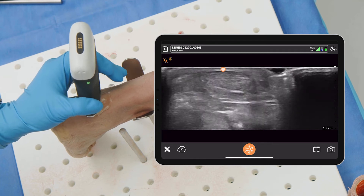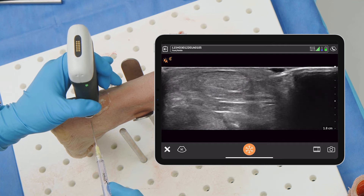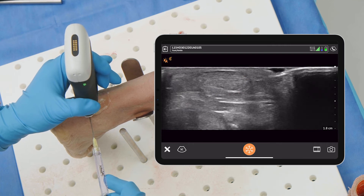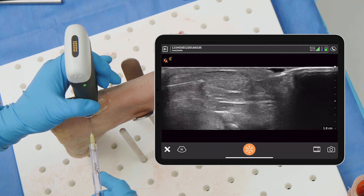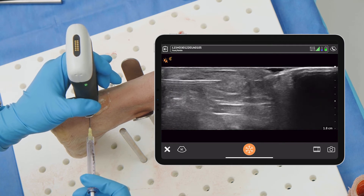Once you've localized your area, coming in-plane short axis, coming straight into the tendon, we can get right into the tendon and then deliver whatever biologic you want to the tendon itself.